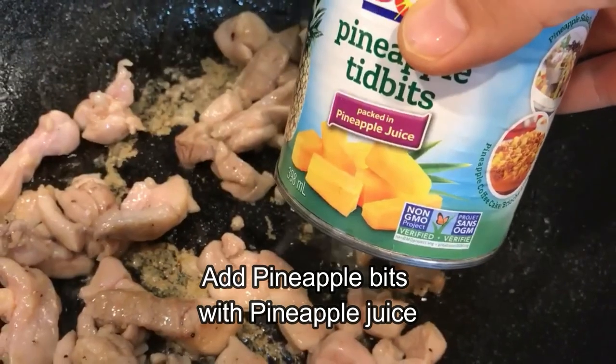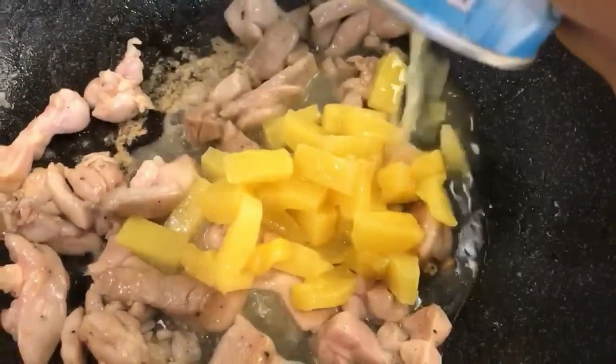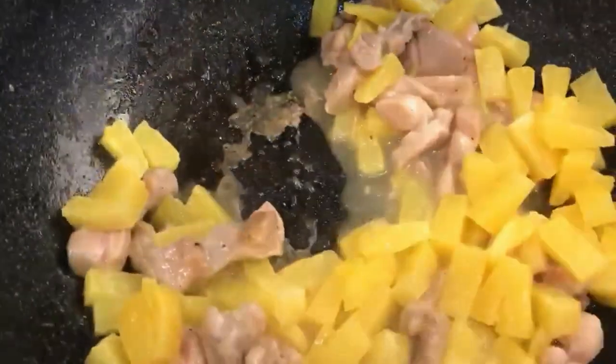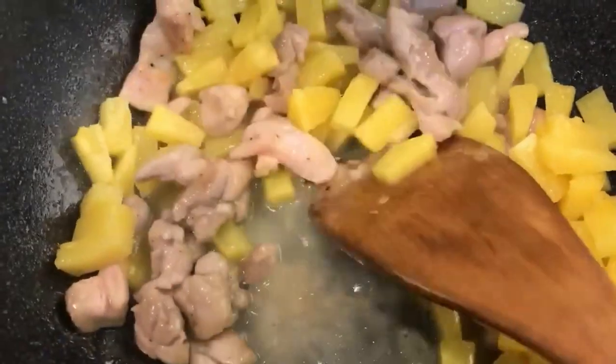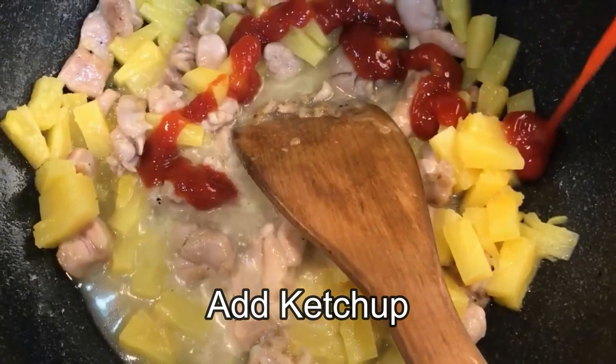Add in the pineapple tidbits with the pineapple juice. It's okay if you can't get them — you can just use pineapple and add some water instead. Let it cook for a minute. Just curious: do you guys like pineapple on your pizza? I love them.